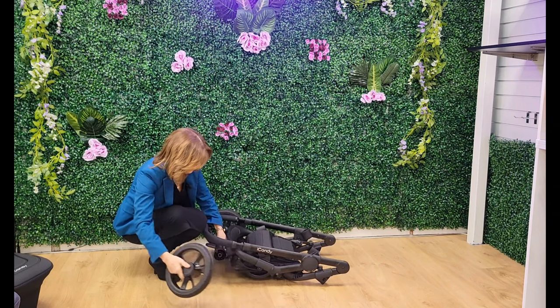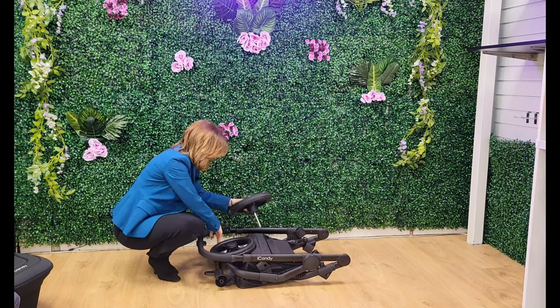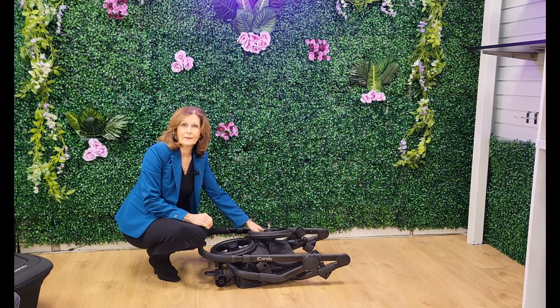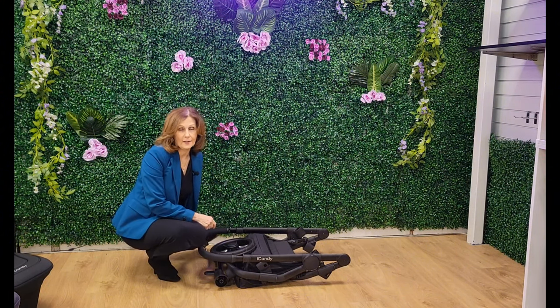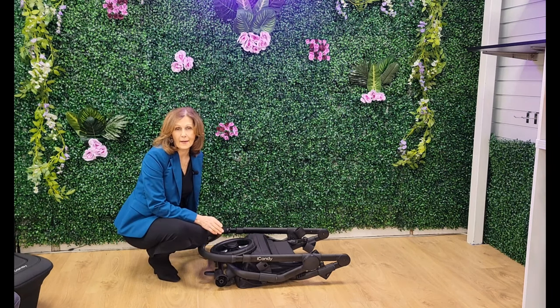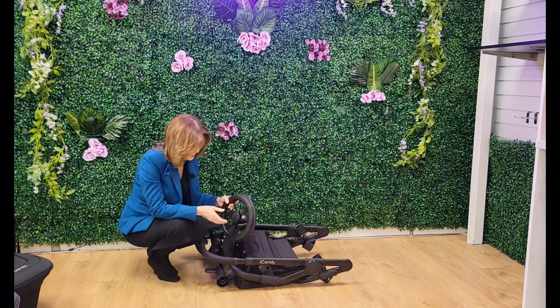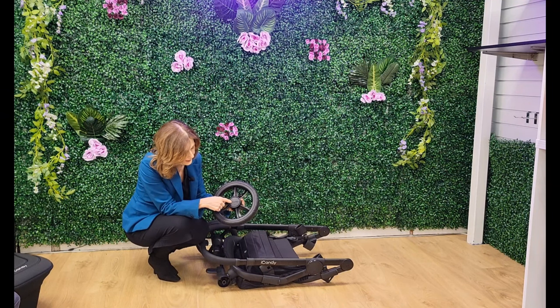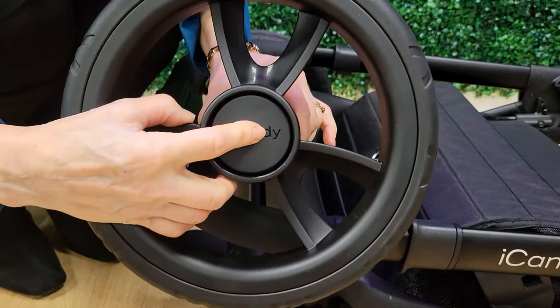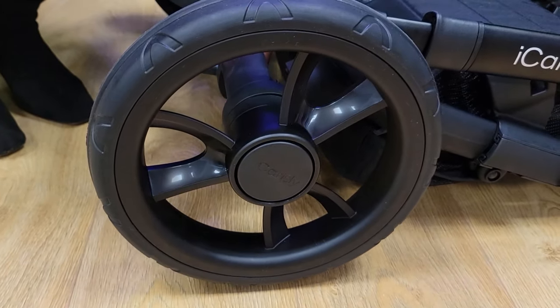You also have removable rear wheels, so if you wanted to make your chassis even smaller you can take your wheels off and it packs down really compactly. We'll do a close-up so you can see the sizes — it should fit into pretty much standard car sizes, and we are going to do a video in the back of a standard family car as well. Wheels pop back on easily — you press the button in and pop the wheel in, press again and it locks. This one's got the gorgeous iCandy logo on it — iCandy do detailing so well.